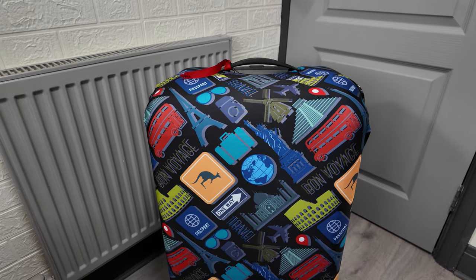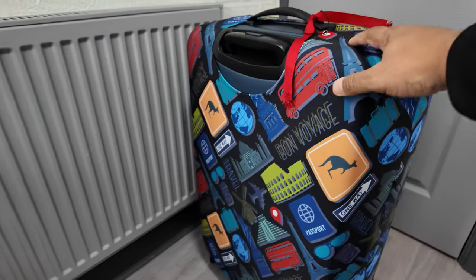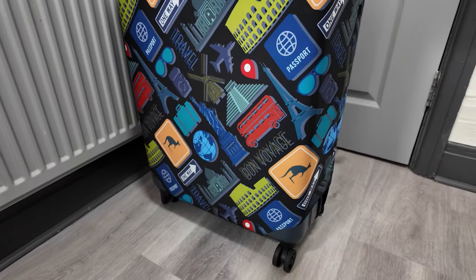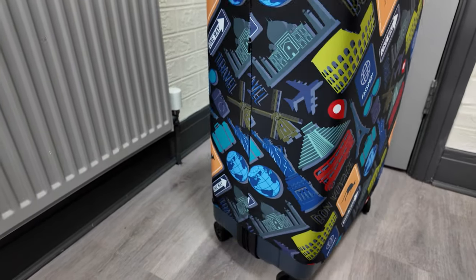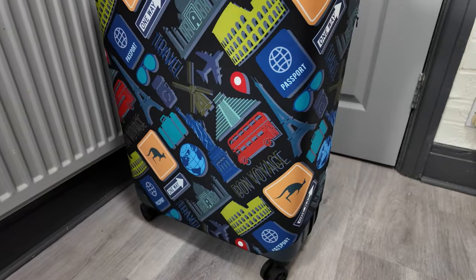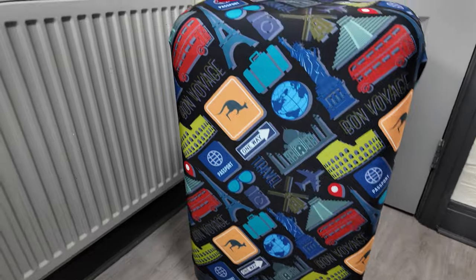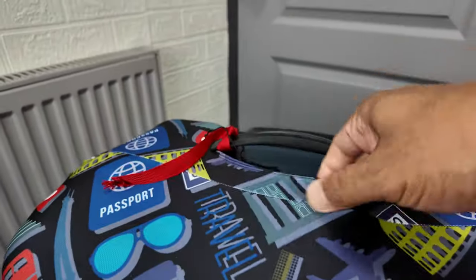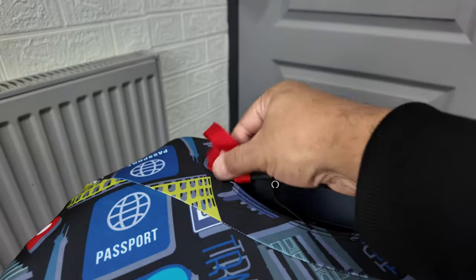Well, that's it guys — I've put it on. There it is, how do you think that looks? Looks pretty good, doesn't it! This is the large version, large size, and yeah it gives it a nice look — a nice travelers look. It's a stretchy material, which is what you want obviously when putting it on your suitcase.